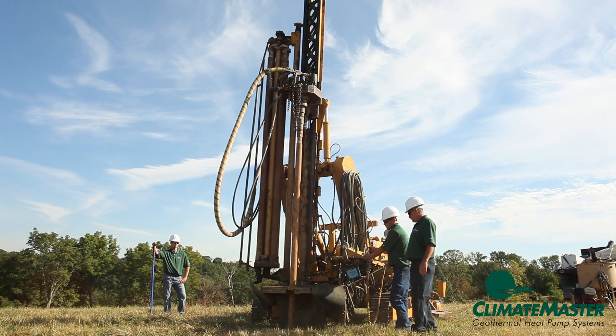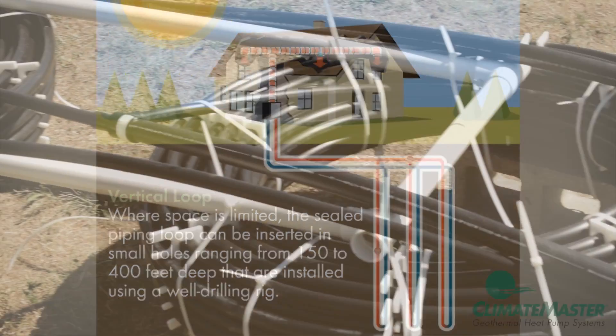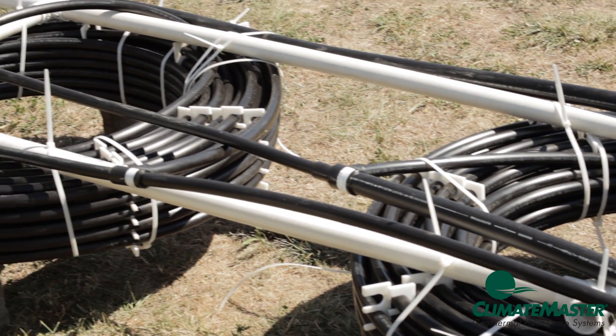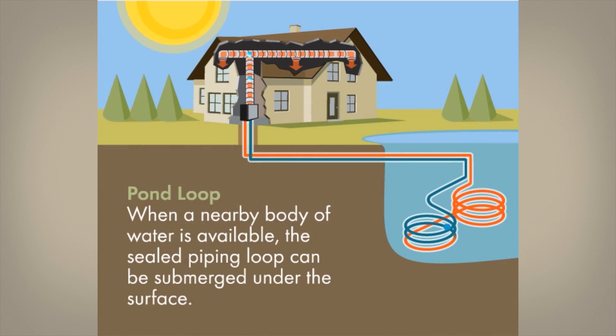If space is limited, a vertical loop system is often the best choice. If a nearby pond or lake is available, a coiled loop system can be used. This is the fastest, easiest loop system to install.